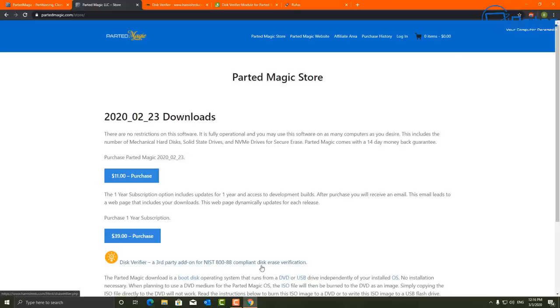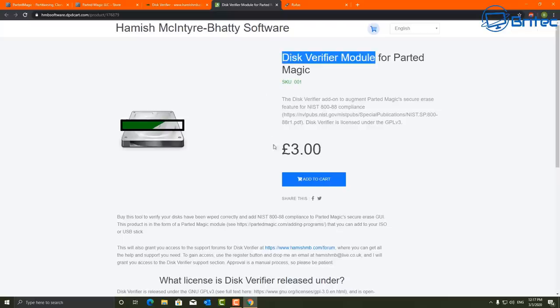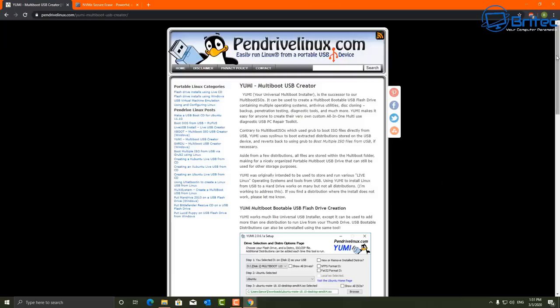There's also the disk verifier, a third-party add-on which supports the NIST 800-88 compliant standard, which means it's really good for sanitizing the drive. I'd advise you to get it - it's only about £3 and you can slipstream that straight into Parted Magic. I'm not going to be showing that in this video, but if you want to see it let me know in the comments and I'll make that video. It just verifies the sanitation of the drive, and for £3 it's well worth it if you're wiping drives regularly.